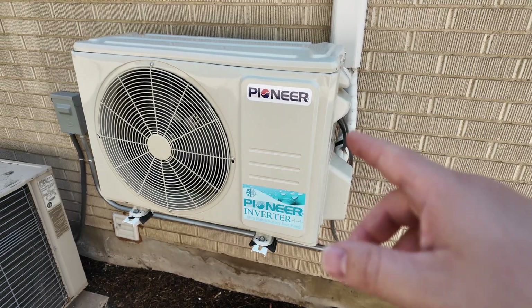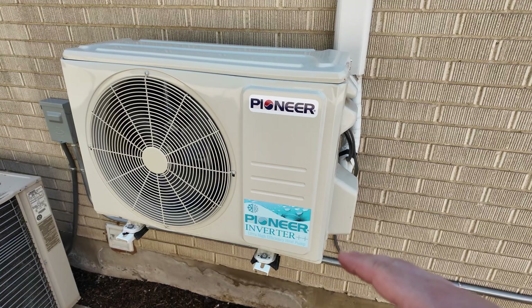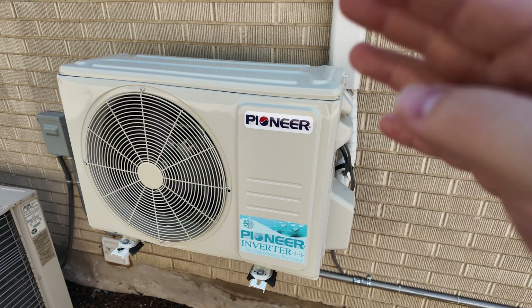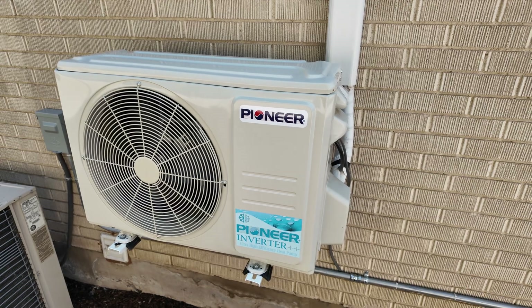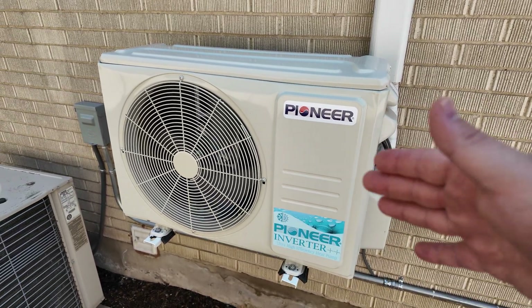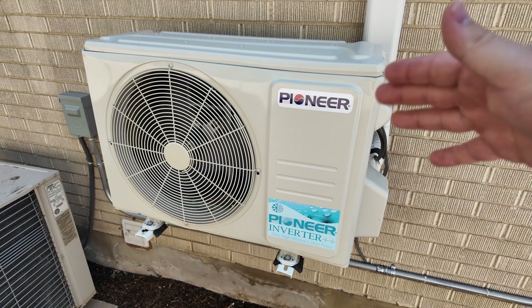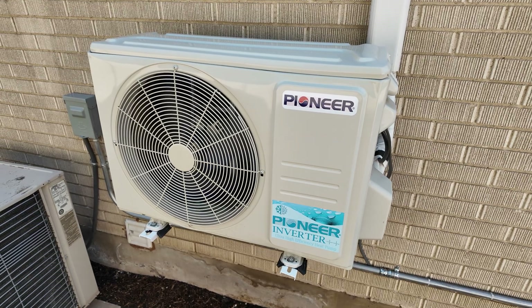One way to get around that is to go ahead and let the house cool off at night, and then in the morning when the sun comes up, crank it up to a higher temperature during the daytime. Make use of that solar to heat your house up so it's nice and toasty at nighttime, then let it cool off overnight and repeat the process as long as you have sun.